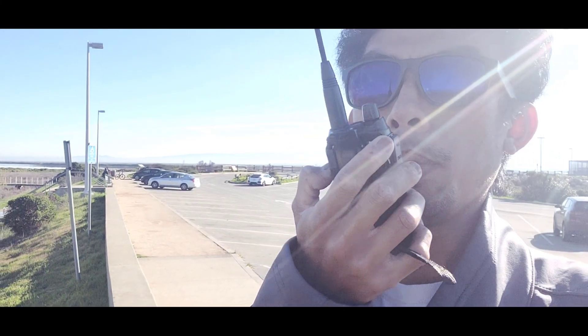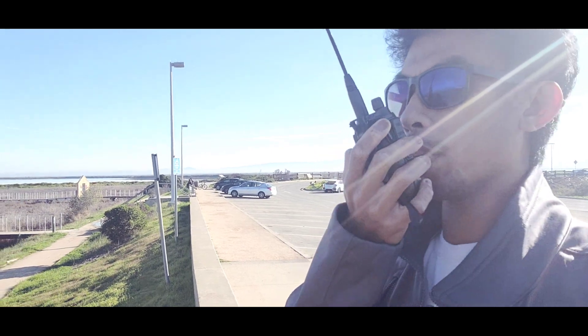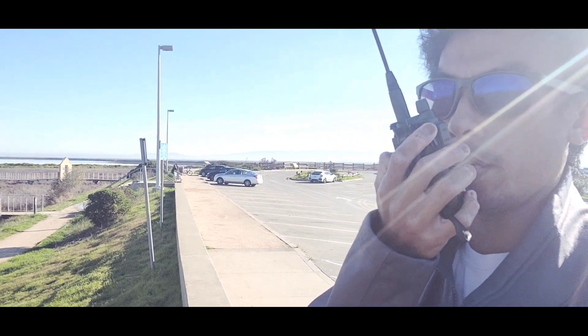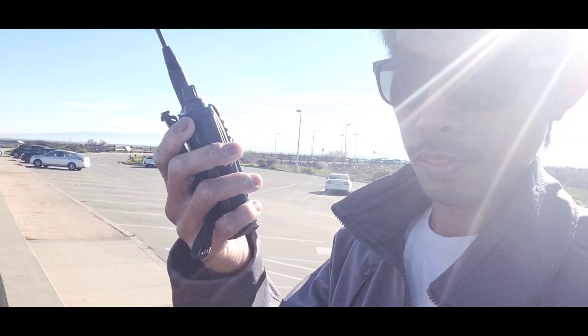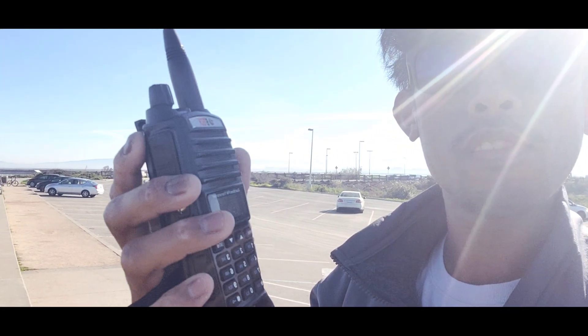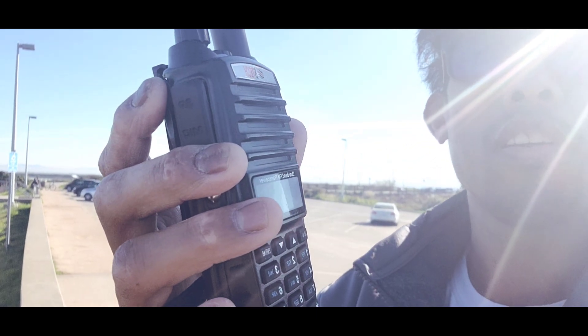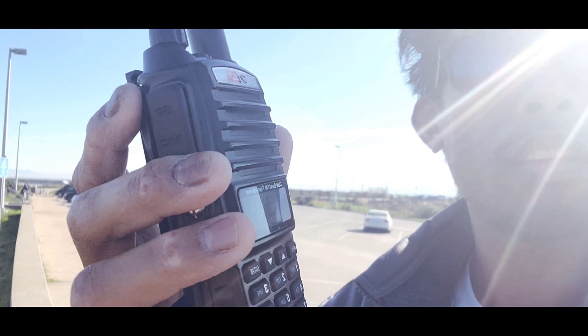I'm using the BTEC GMRS B1 with the Nagoya 771G antenna. Right now I'm just using the little handheld, probably about 3 watts, just hiking — because I'm on the mountain back of the repeater.